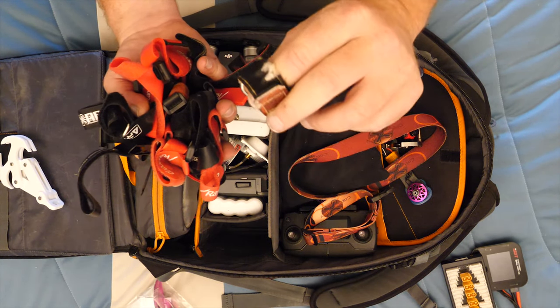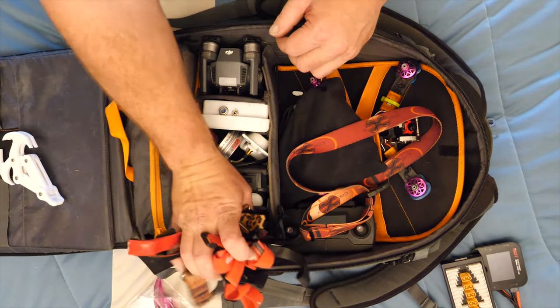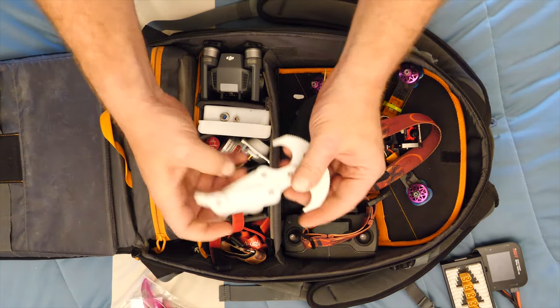This whole compartment right here is all straps - just strap straps. You never have enough straps. Even your broken ones - keep them - because if you break a strap and you don't have a spare, you're gonna be really pissed when you need one.